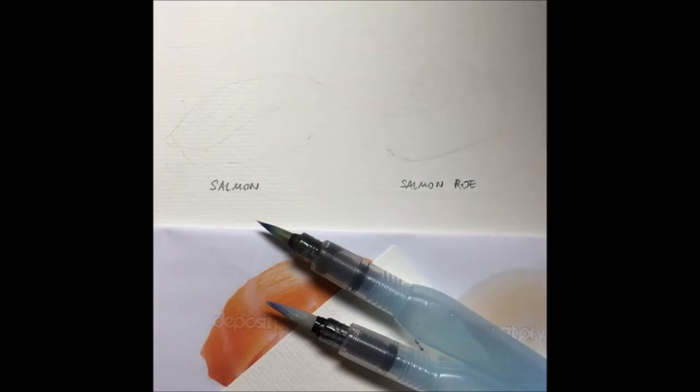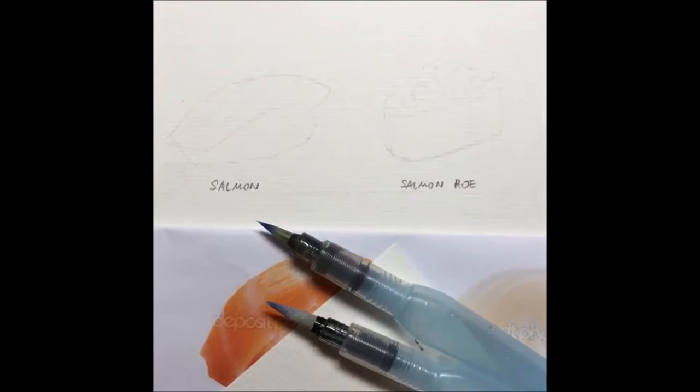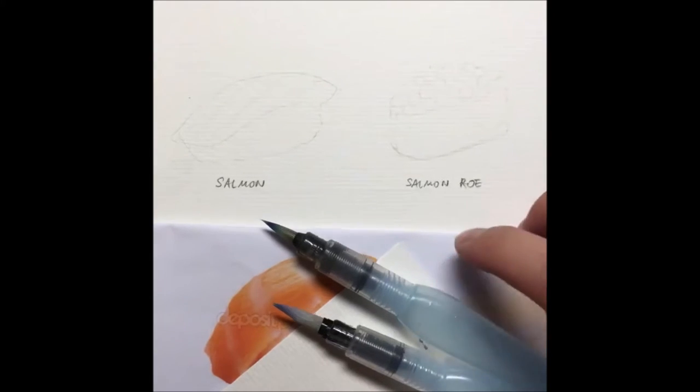Hello guys, this is Yao Khan here with another tutorial. Today we'll be doing something a little different — more of a food-related thing. I have a bunch of sushi which I've drawn already, pencil marks are done, so I'm going to start painting them.